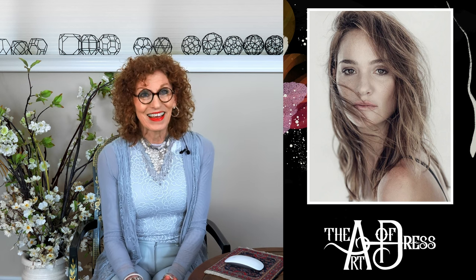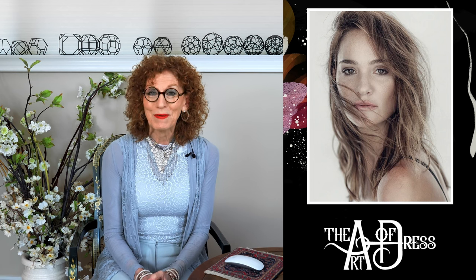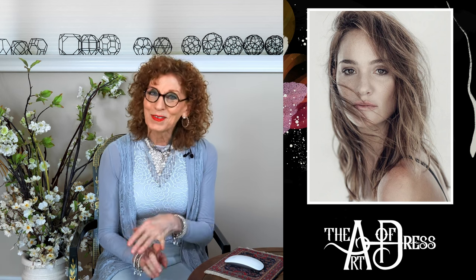Welcome to the Art of Dress. I'm very pleased to share with you today the four different artistries of the refined classic. Thank you so much for coming and subscribing, and also a small announcement: my website is now open.